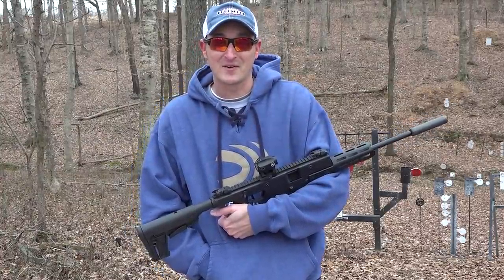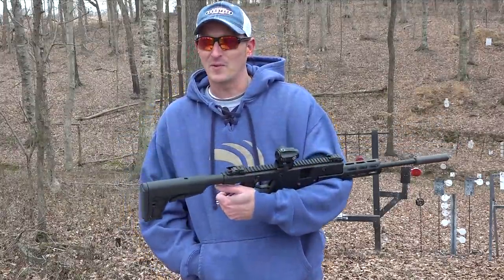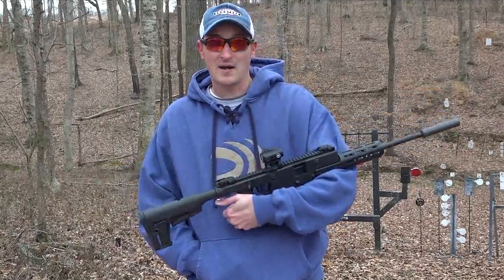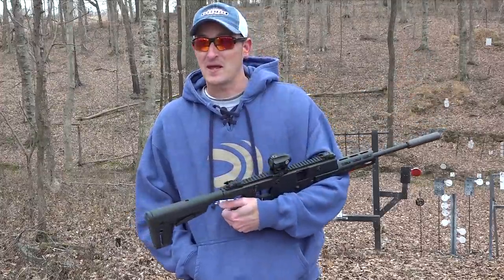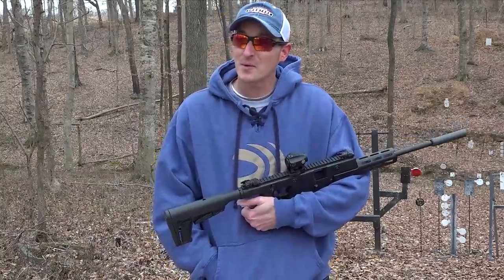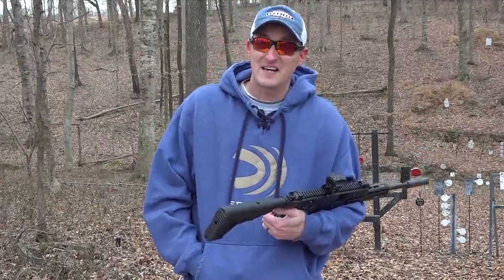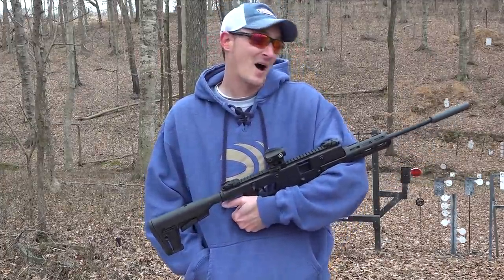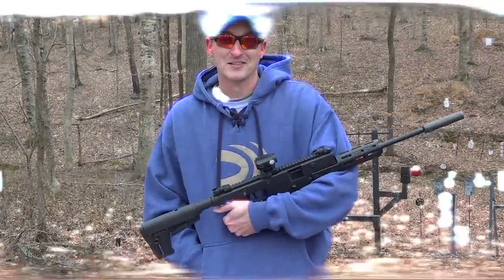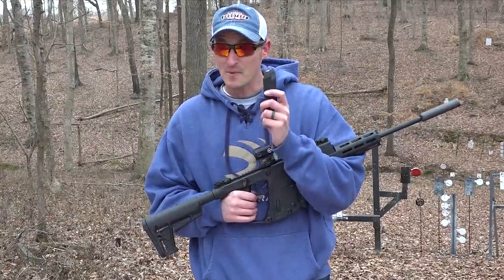You're probably asking yourself, why a 22 LR Kriss Vector? Well, Kriss Vectors run between $1,200 and up to about $2,500, and to a lot of people that's out of their price range. A lot of people love the platform but are unwilling to spend $1,500, $1,800, or even $2,000 on a centerfire model. This little guy is going to MSRP for about $649, and real-world price you'll probably be able to pick them up at local gun stores for around $550 to $590.